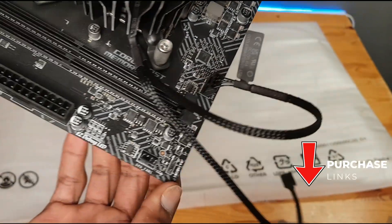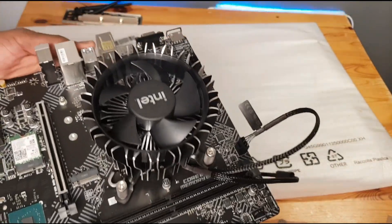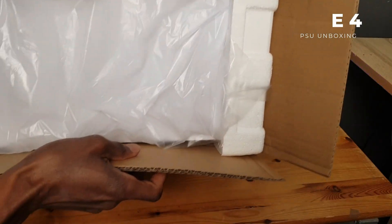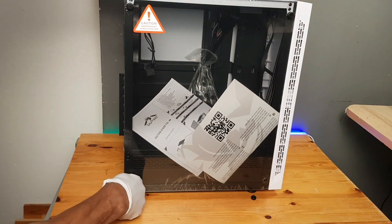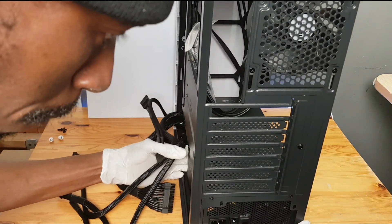As usual, links to purchase these parts are in the description. That is it for this episode. In the next episode I'll be unboxing the PC case and the power supply, as well as fixing the power supply in the PC case. Catch you in the next one.